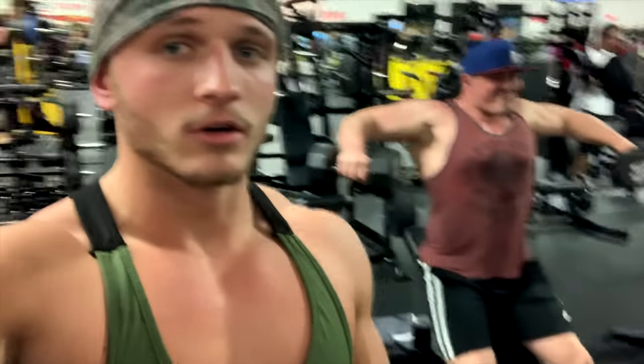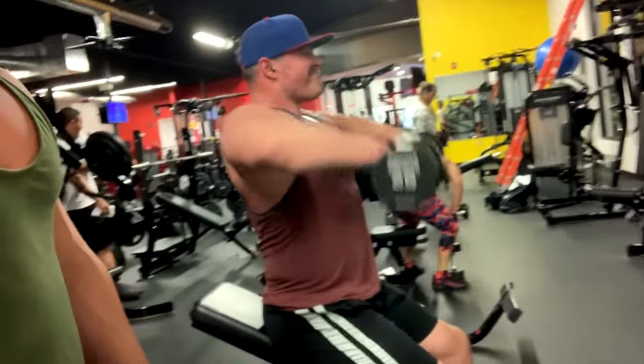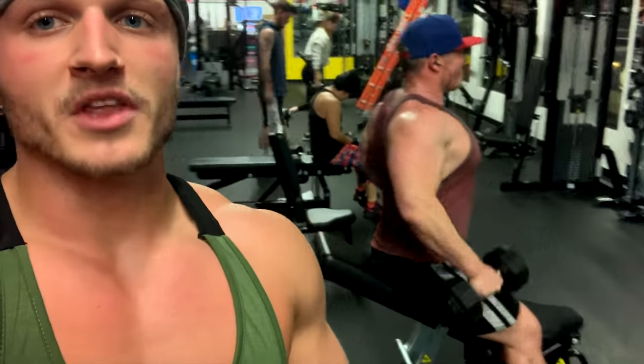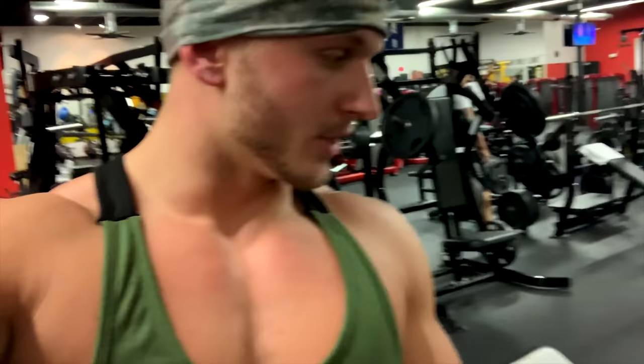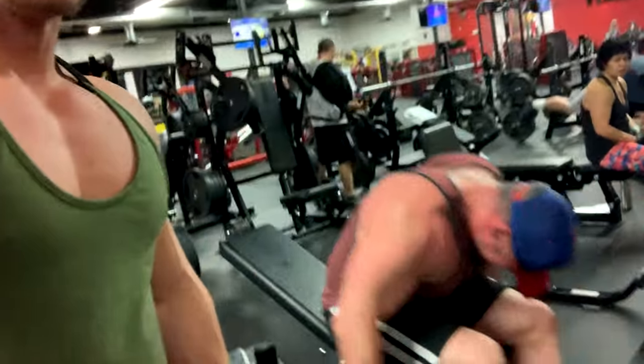Next exercise - we're doing lateral dumbbell raises on an incline bench. You can see Matt is sitting on an incline on the bench. He's going to show you the movement pattern of his lateral raise because he does some stuff a little differently. Sometimes he'll go a little straighter arm, sometimes you'll have more bend at the wrist. With that, he's going to superset with a bent-over dumbbell raise - it'll look more like a mix between a lateral and a rear delt, with a bent arm. I'm going to have him cue me and explain what he was doing.